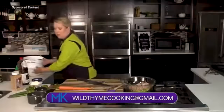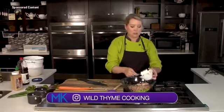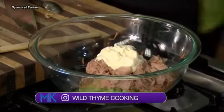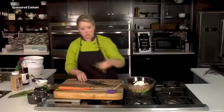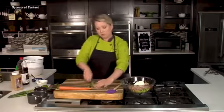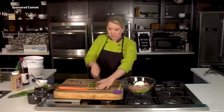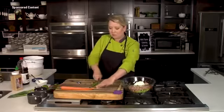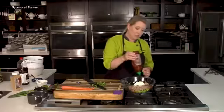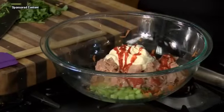We have to bind it with something, so I'm going to use a little bit of mayo — keeping it traditional there. Then we're going to keep adding and building on that Asian flavor. I've got some fresh cilantro going in, and of course we need a little bit of heat, so we're going to add some sriracha. It's got a little sweet and spicy and will also add a nice color.